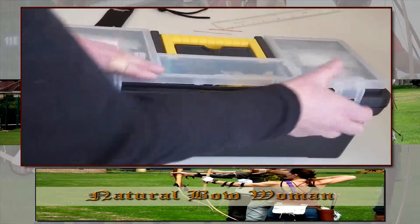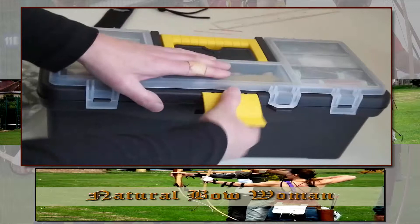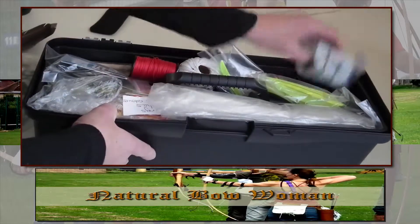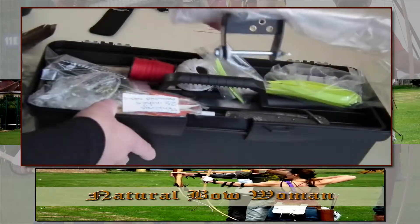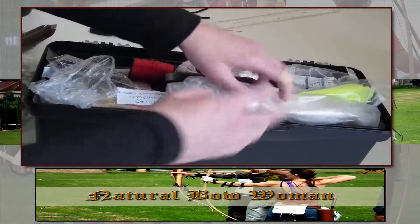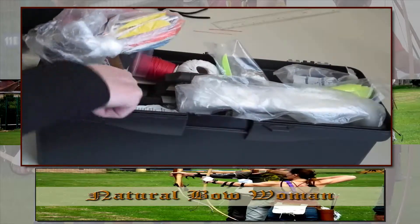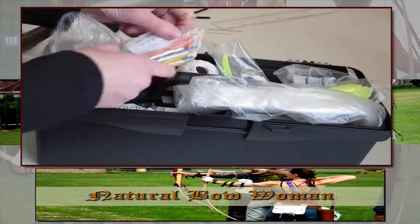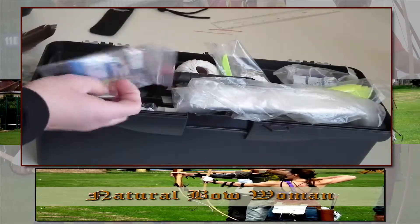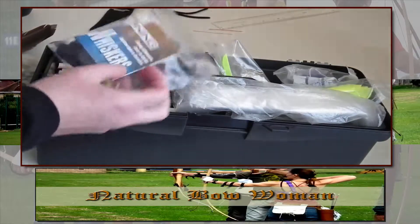Knocks. And then in here, this is where I keep all my other bits: serving threads, some feathers, knife, serving tool, little bits of knife, glue, measuring tape, other fletchings, string silencer, string whiskers.